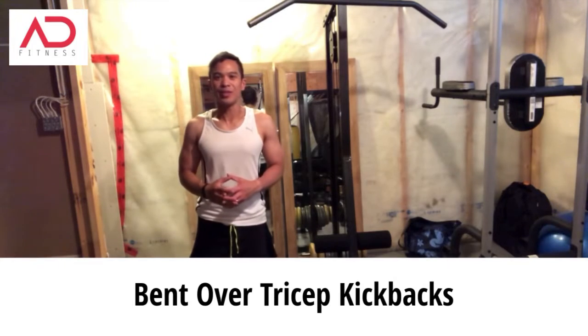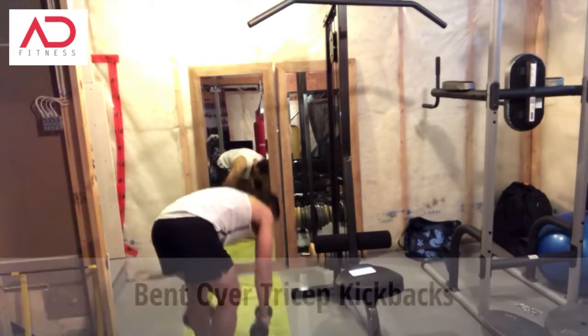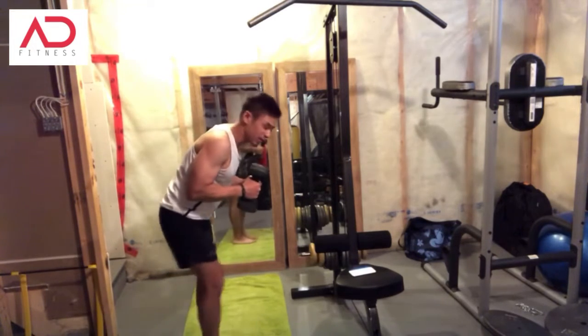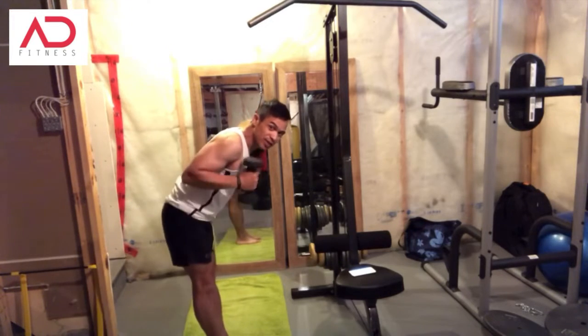The next one I want to show you is the bent over tricep kickback. Keep your back straight and kick back. Do that for 40 seconds.